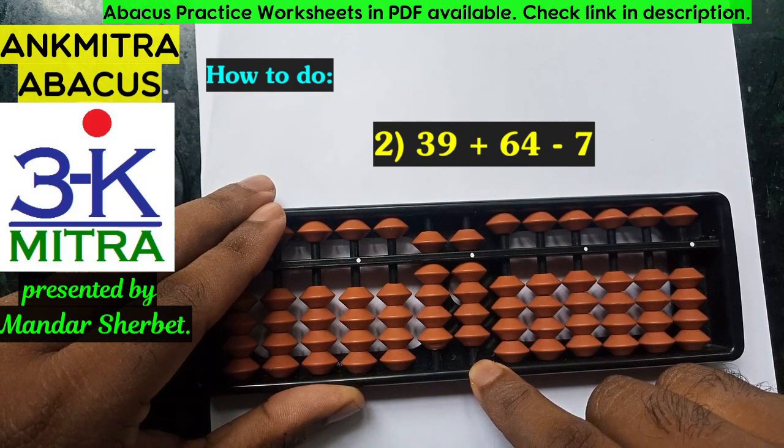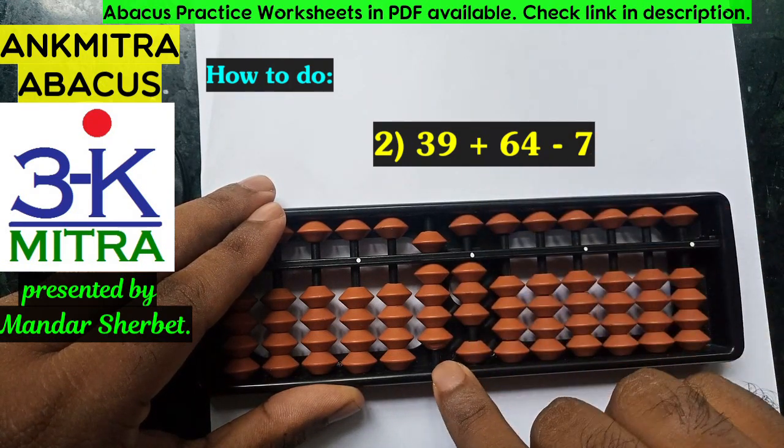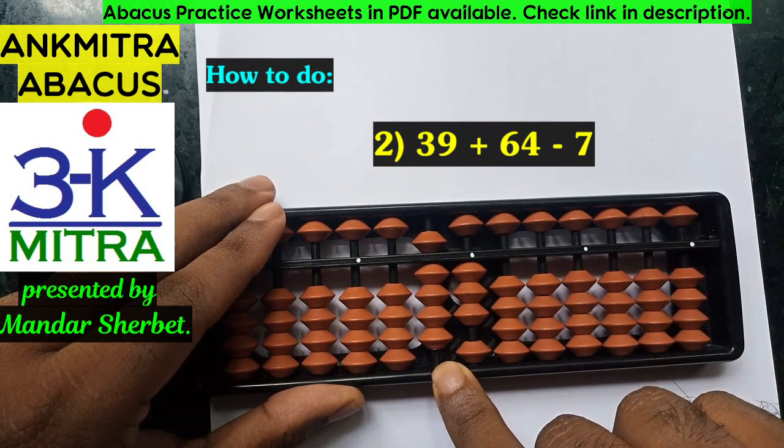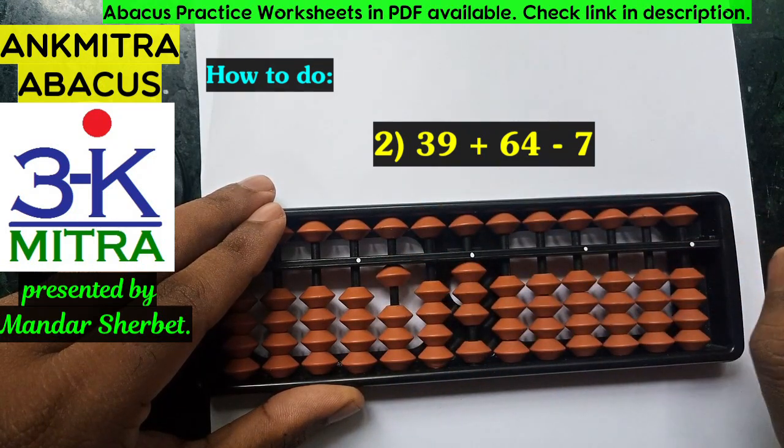For addition of 4, I'll have to use the big friend formula since the 5 is already used. So for addition of 4 on this rod I'll do minus 6 plus 10. For plus 10 on this rod, I will have to add 1 on the next rod using its big friend formula, which is minus 9 plus 10. Addition of 64 is now done.